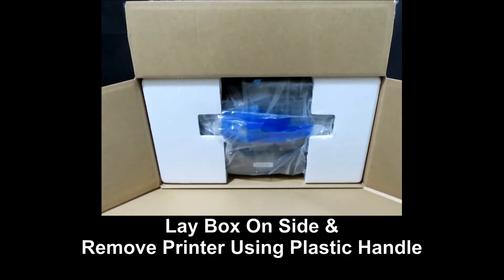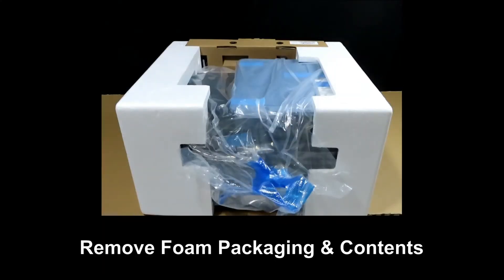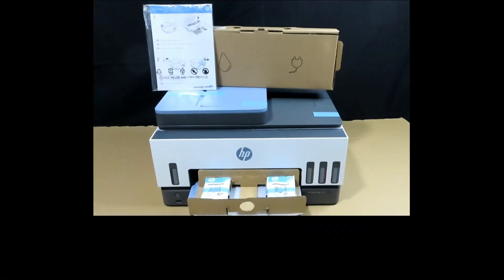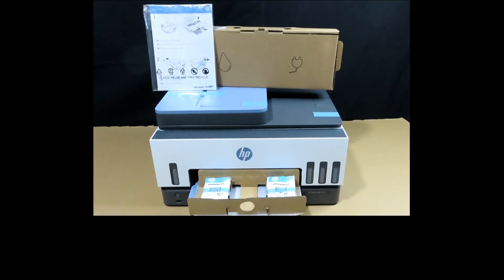Once the box is opened up, lay the box on its side and pull out the printer and its contents using the plastic handle. Remove the foam packaging and all its contents. The box contents include the HP SmartTank 7602 printer, learning products consisting of the setup guide, reference guides, and limited warranty statement, a box of ink bottles, the power cable, and the set of print heads.